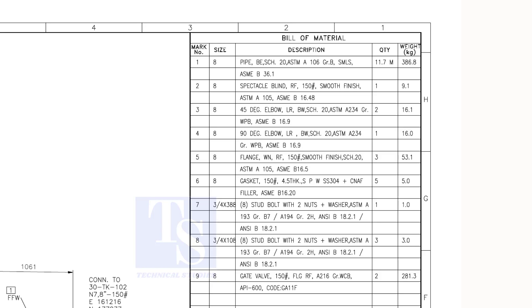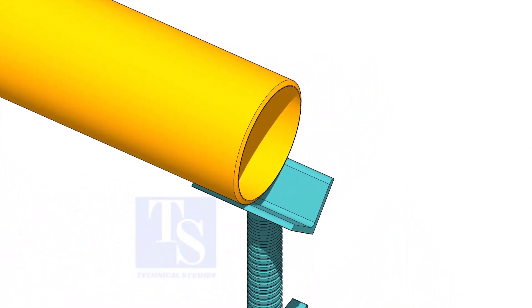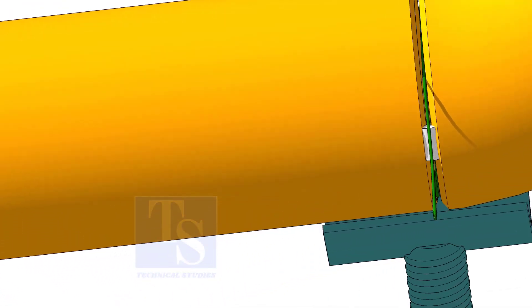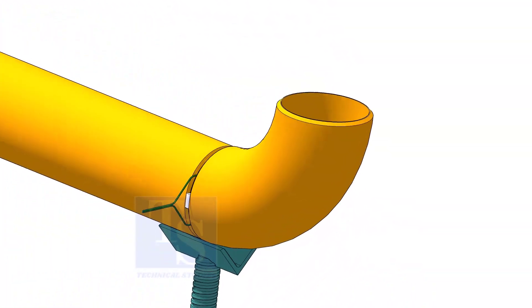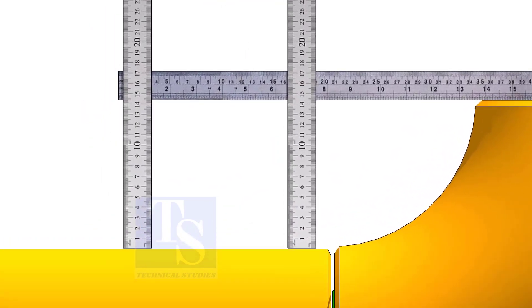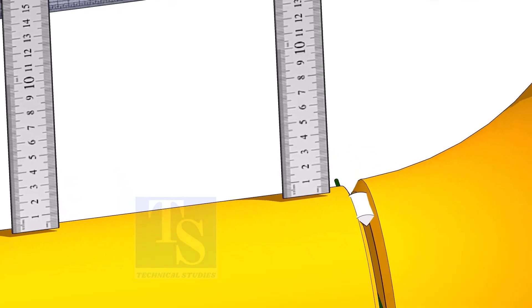Let us fabricate this spool. Put the pipe on stands and level it. Put the elbow and the gap rod, correct the overlap, and tack weld on both sides. Hold a scale on the top of the elbow and measure the distance. Tack weld on the top and bottom side of the joint.